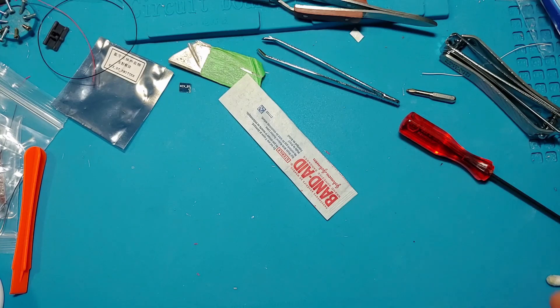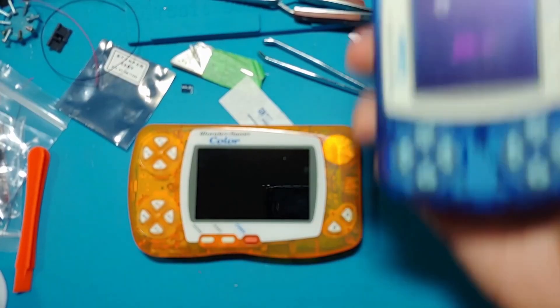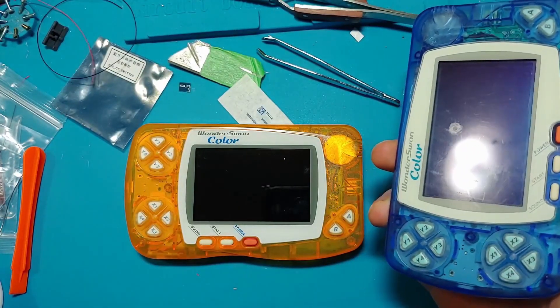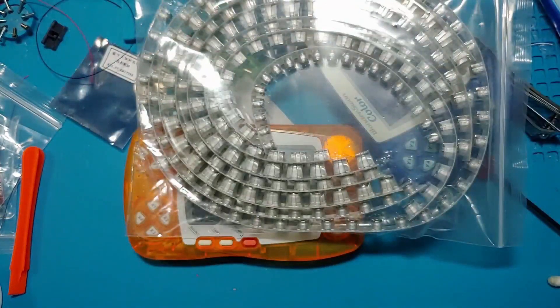Last time, we built a WonderSwan with an IPS display, but we had to scavenge a new motherboard because the original motherboard's capacitors were at capacity. Well, who's at capacity now, big shot? That's right. I got the most bulk capacitors China had to offer and got them rush-shipped to me. I recommend if you're gonna do this, you get the Console 5 WonderSwan capacitor kit instead.